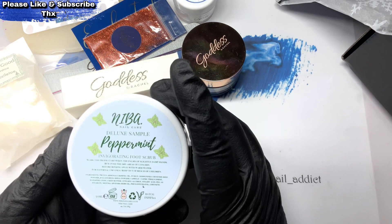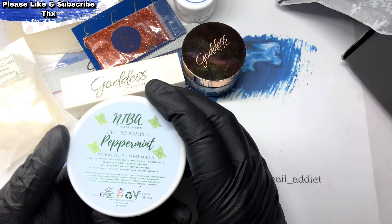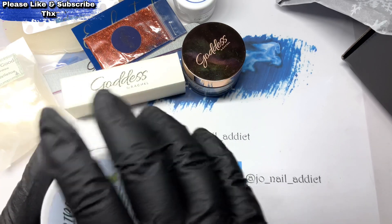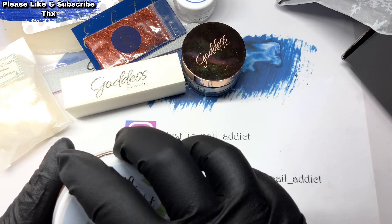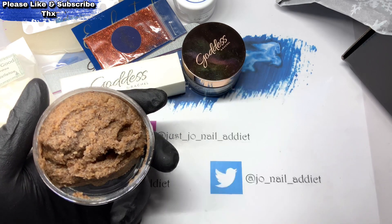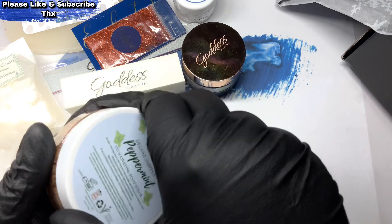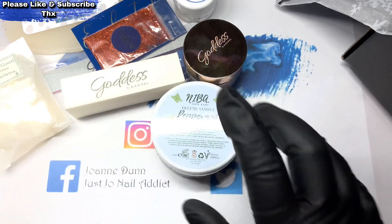We've got Neba Nail Care Deluxe Sample — peppermint invigorating foot scrub. You can use it on your hands as well. Wow, that is strong — but it smells nice though.